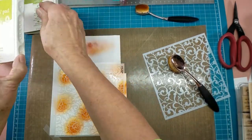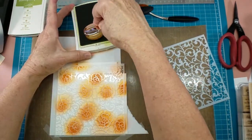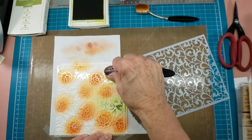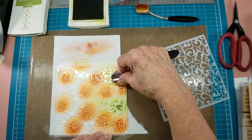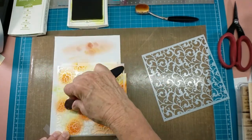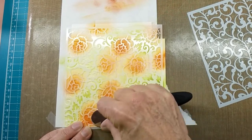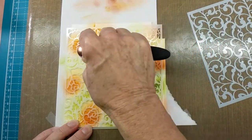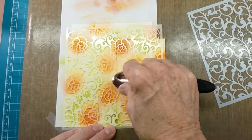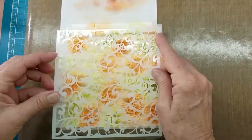Now I'm going to switch off to lucky limeade, which is the lighter of the two greens. That's fine — that's what I'm interested in. I'm going to do the green leaves and swirls of this stencil in this green and just kind of travel around the stencil, trying not to get too much onto where the roses are because I really want them to be mainly the orange — the pumpkin pie and Cajun craze.